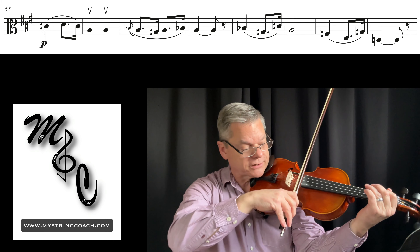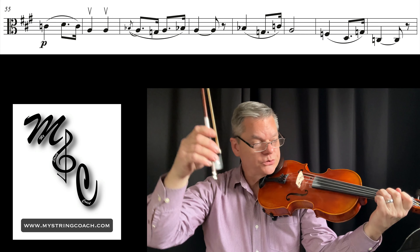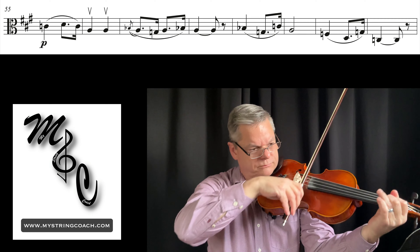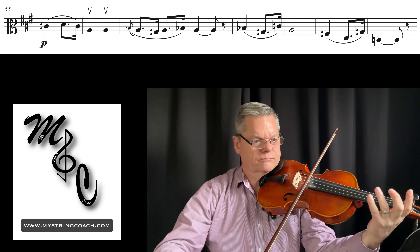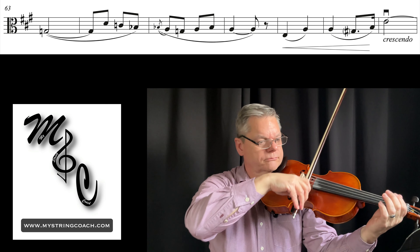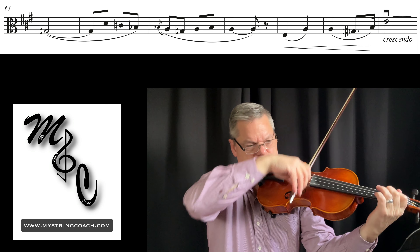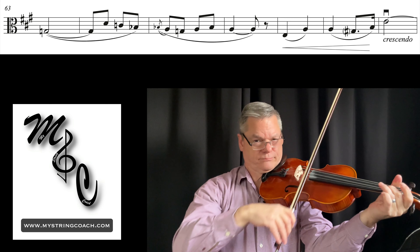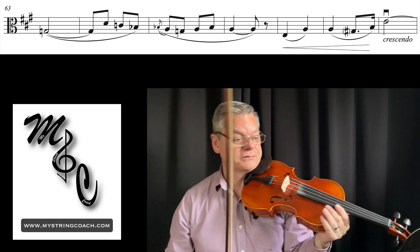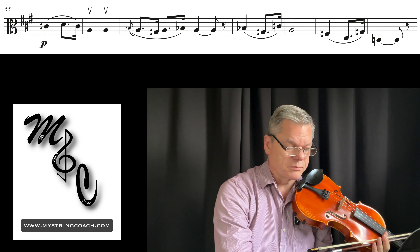Alright, starting the metronome at 104 — find your spot in the video. One, two, here we go. Pretty good, not so bad! I think we're going to be able to speed up pretty quickly.